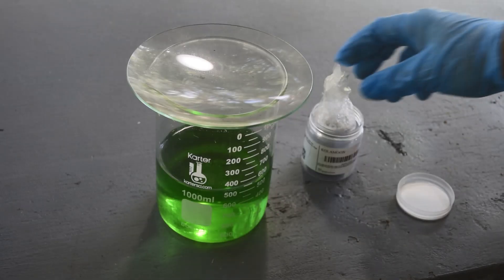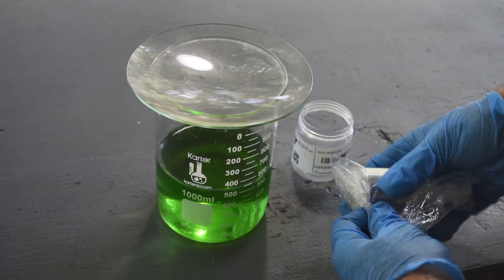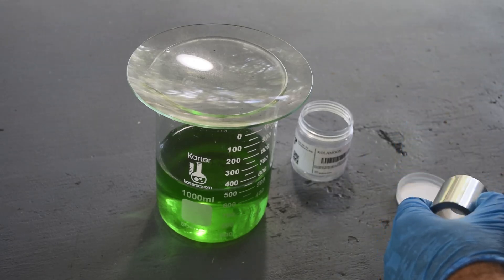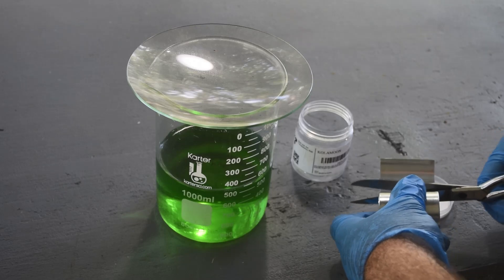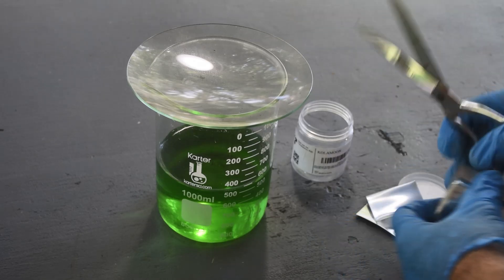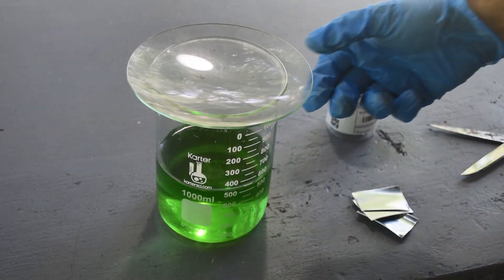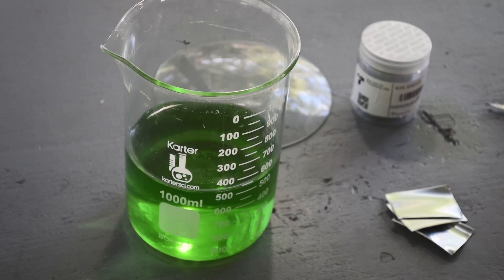I've got some pure zinc here in the form of a roll of zinc strip. Let me get this unwrapped and cut some strips off and drop them in to see what happens. This stuff's thicker than I thought — maybe that's good. I have two more rolls of this by the way, but maybe there's enough in this one roll. I don't think there's that much metal in here, so we should be able to cement it out pretty easily with just what I've got.